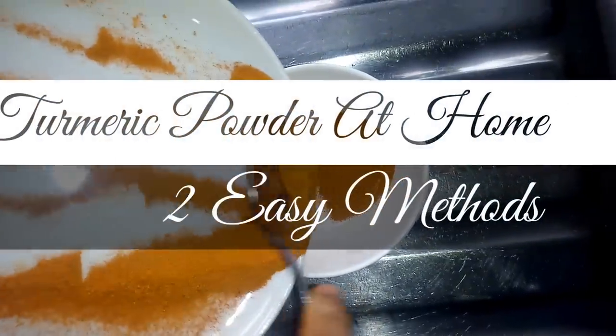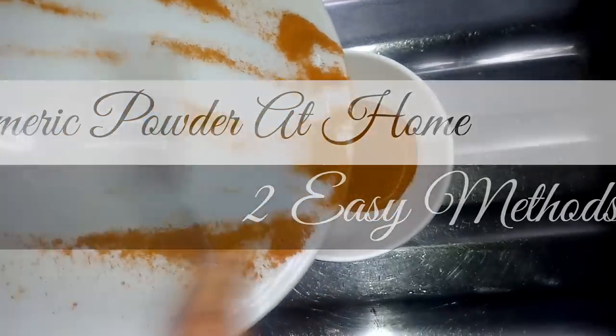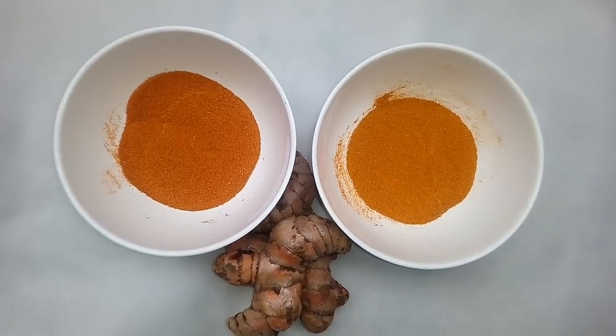Welcome back to my channel. In today's video I'll be showing you two easy methods on how to make your turmeric powder at home. Stay tuned.